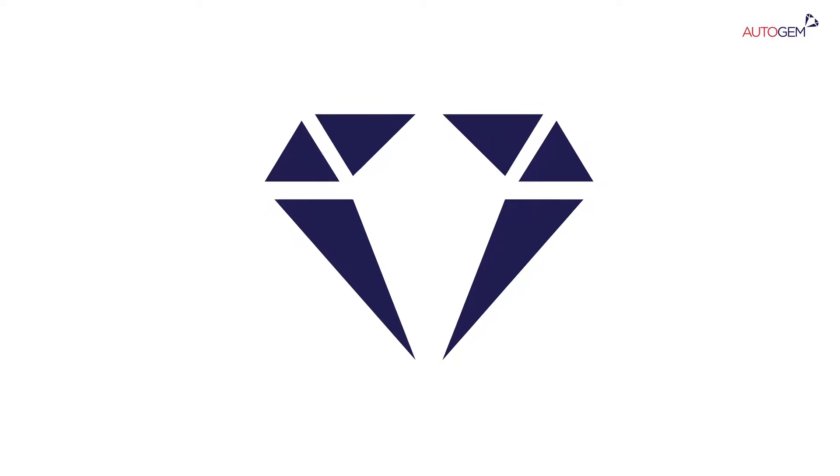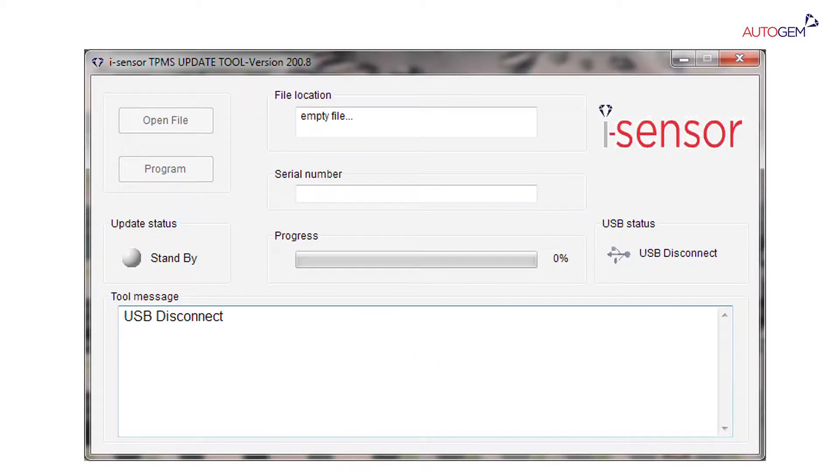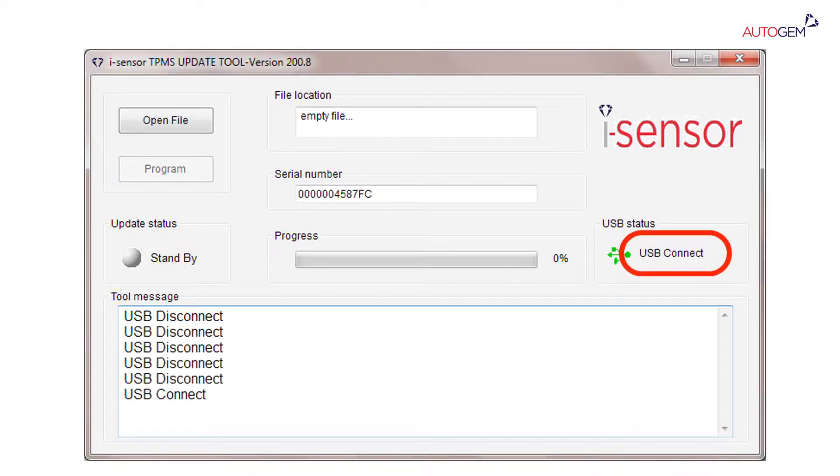Click on the iSensor update icon to start the program. When the software loads, turn on the iSensor tool and wait for the USB status indicator to change from USB disconnect to USB connect.